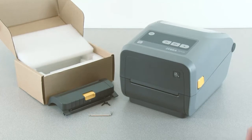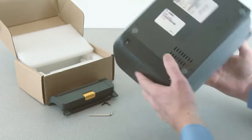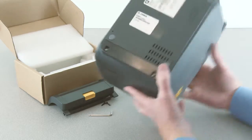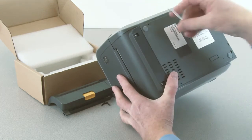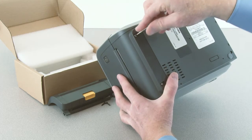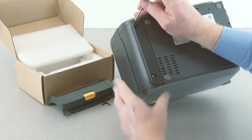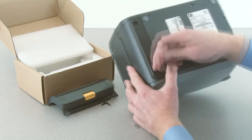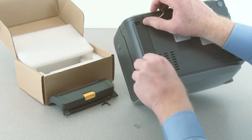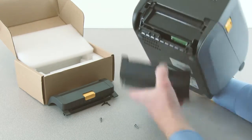In this tutorial, you will learn how to install and use the dispenser option. Locate the two mounting screws on the bottom of the printer. Remove the mounting screws with a T10 driver. Pull down on the front bezel to remove.